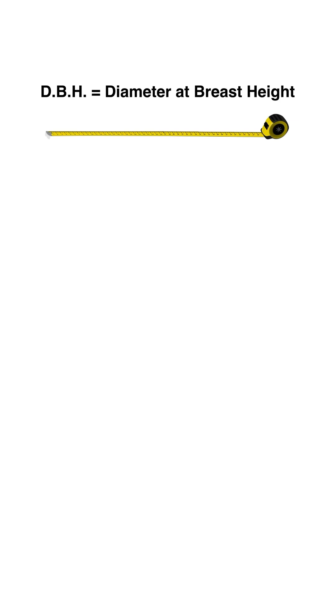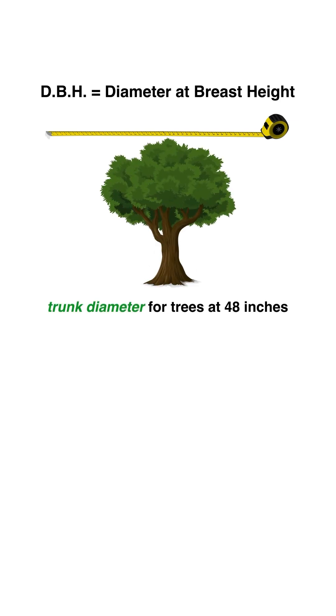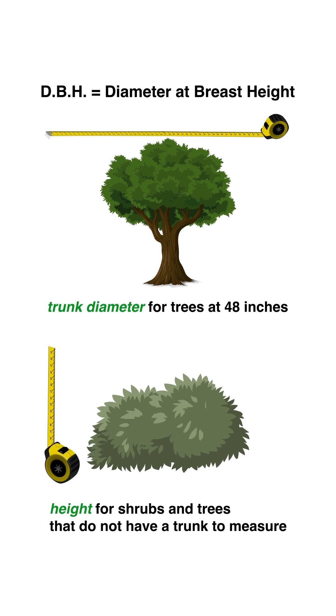This treatment is measured with DBH. DBH stands for diameter at breast height, or trunk diameter for trees and height for shrubs and trees that do not have a trunk to measure.